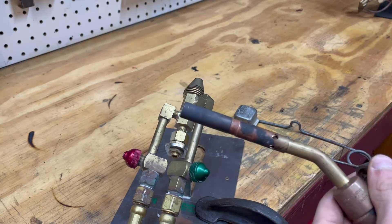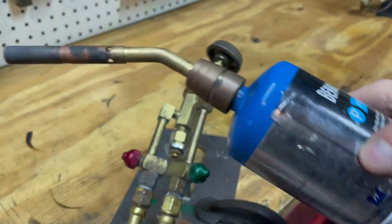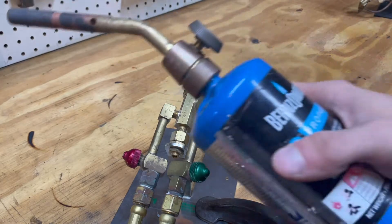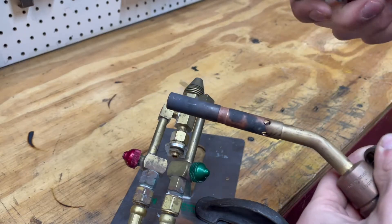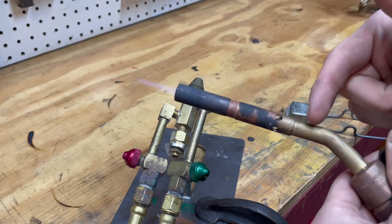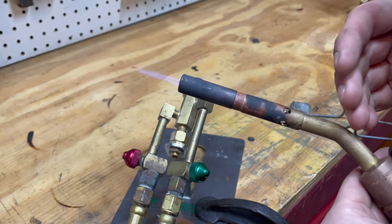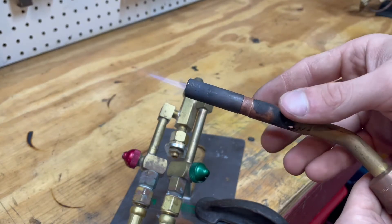Lampworking torches work in practically the same way as a regular blowtorch. This is just a regular propane torch, and this is an oxy-propane torch — except this one uses pure oxygen and a regular torch uses 21% oxygen from the atmosphere. A regular torch works off a draft system where the jet stream of gas pulls oxygen through these holes, which then mixes and combusts at the end. You can see that when you cover those holes the flame adjusts.